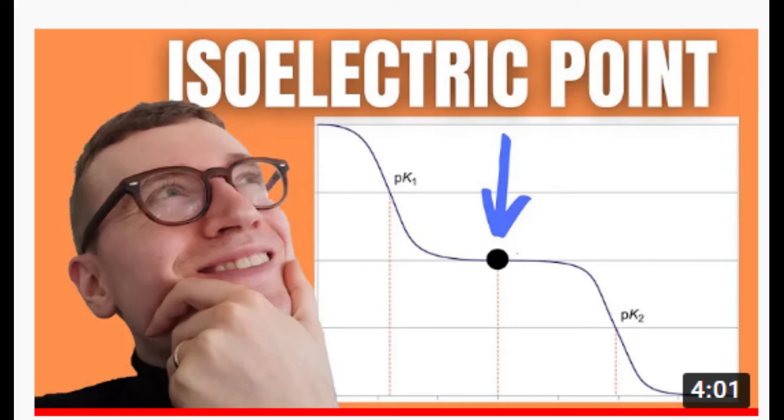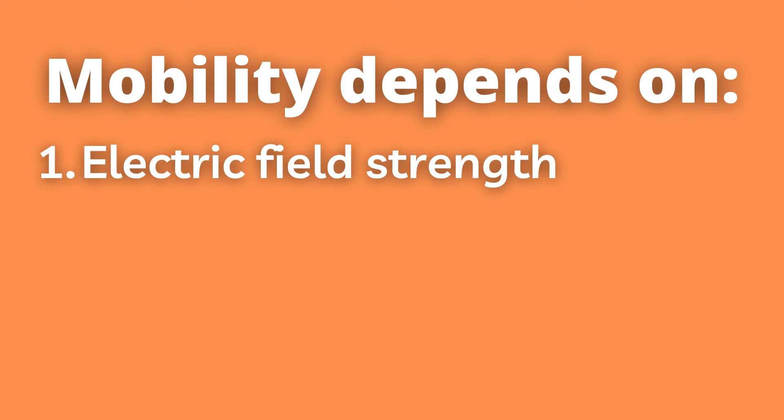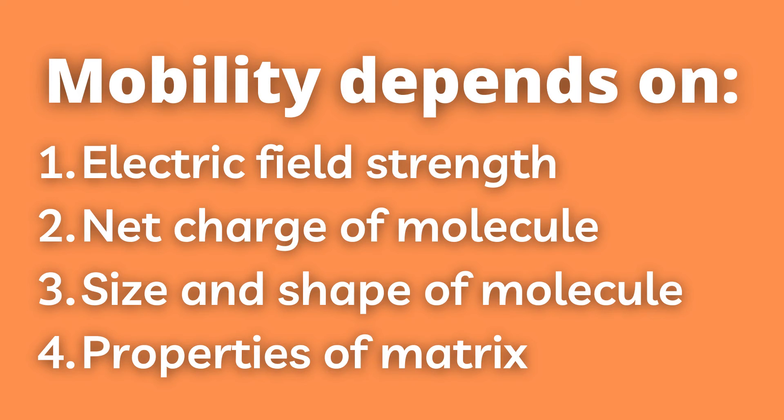I have a video explaining the isoelectric point in greater detail as it relates to amino acids, which you can check out — I'll link it at the end of the video. The mobility of a molecule through such an electric field will depend on the field strength, the net charge on the molecule, as well as the molecule's size and shape, in addition to the ionic strength and the properties of the matrix.